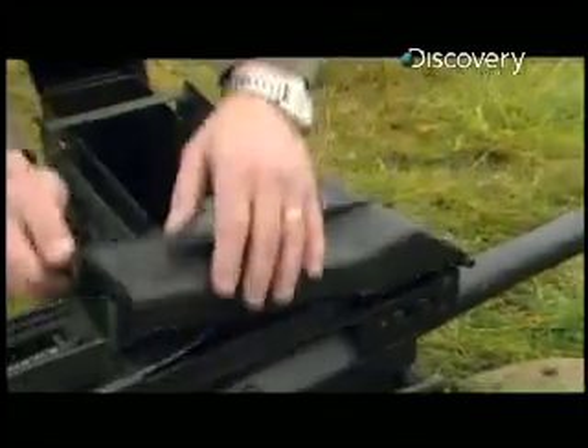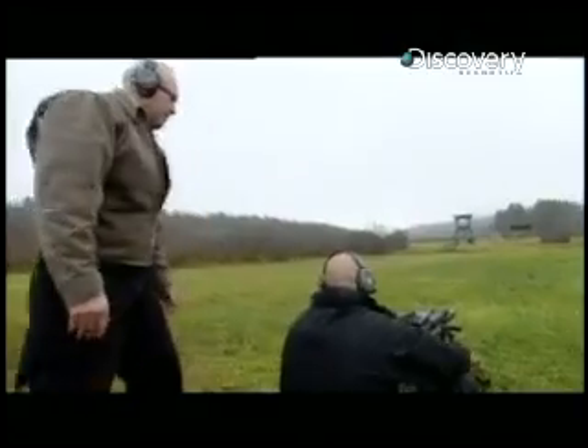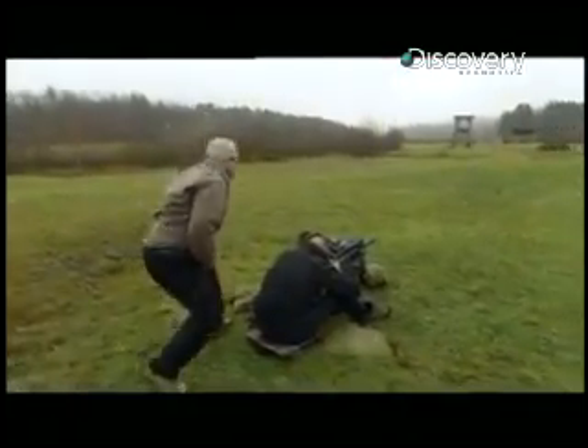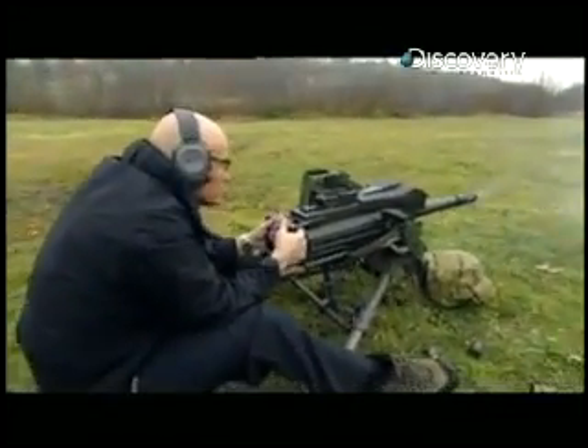Giving me a refresher is weapons technician Frank Hance. Place the weapon on fire. The weapon is on fire now. Charge the weapon. Charging the weapon. With the old Mark 19, to find the target you need to get right down to the sights, but I have to be careful to keep my head back because this beast kicks like a mule.